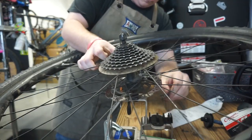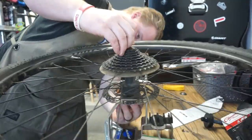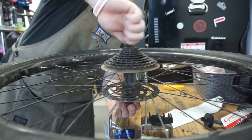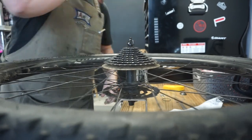Today we're going to replace this drivetrain. I'm putting this wheel into the WH-1 by Park Tool and clamping that down. This is what I'm going to use to get the cassette off.